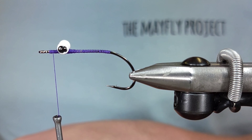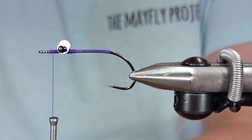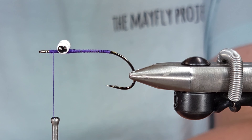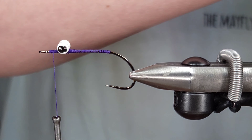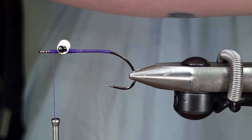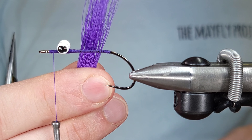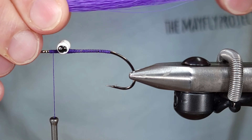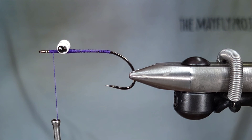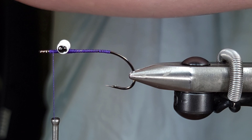For the bottom portion of this fly, I'm going to be using purple bucktail. This is actually a custom color from a guy named Colin Nash — you can find him on Instagram or Facebook. This is Electric Grape, just a really bright, vibrant purple that I really like. I'm going to cut out a little bit — I actually grabbed a little too much, so I'm going to pull some out and make it a little more sparse.